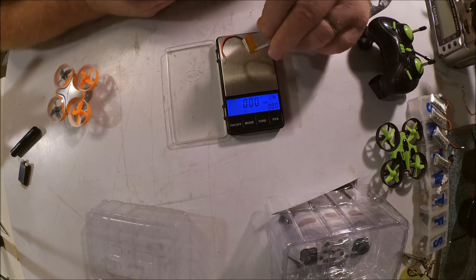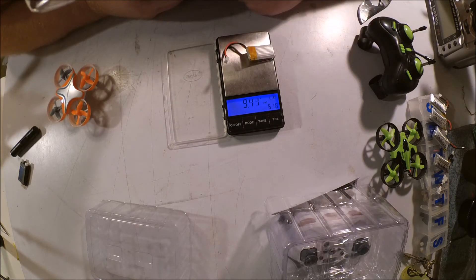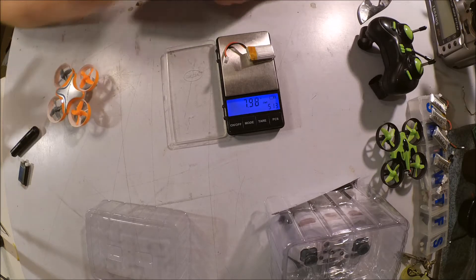The battery is supposed to be about 8 grams. Look at that — 7.98. Again, under the advertised weight.